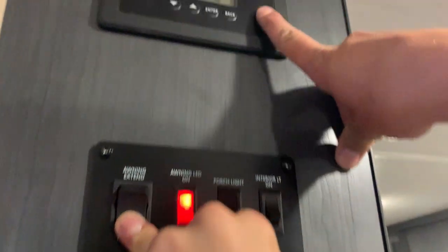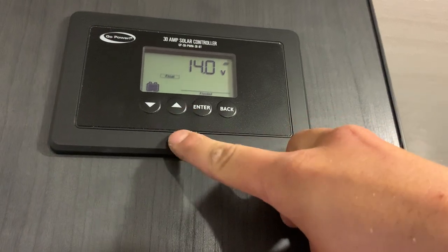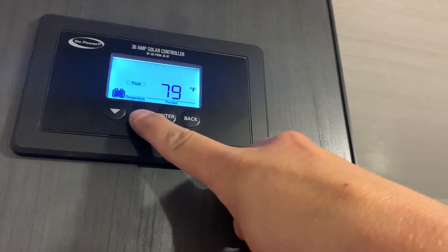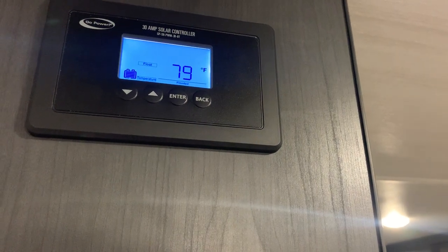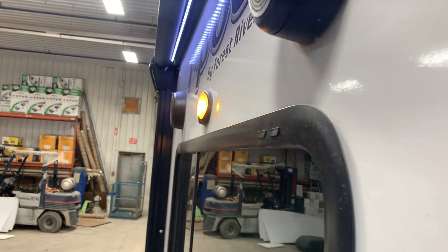Right up top here you have your solar controller — they call it a controller, but it's really just a monitor panel system. You can scroll between different readings: it will tell you your voltage, the amps you're using, what you're charging at, and your battery temperature. Once the awning contacts the side of the trailer, you'll hear the motor cut out and that's when you know to let off the button.